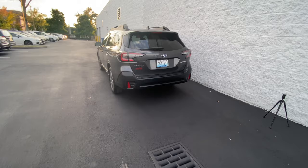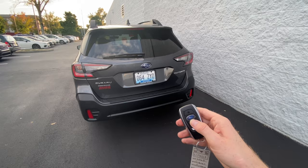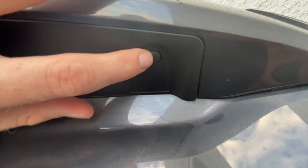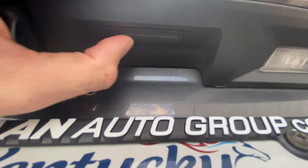So let's start with locating your secret button. Go ahead and open the hatch — I feel like it's easier to show it this way. Right here on the hatch you have this little button. That is the secret pin code button that we're going to be using today. You also have this little rubber button which is what you use to unlock the tailgate in normal use.